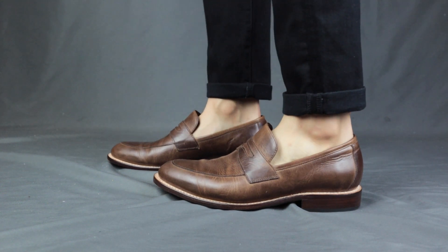So in terms of aesthetics, both the Lincoln loafer and the Hand-Sewn loafer look fabulous in their own ways, so I'm giving them both a 9 out of 10.